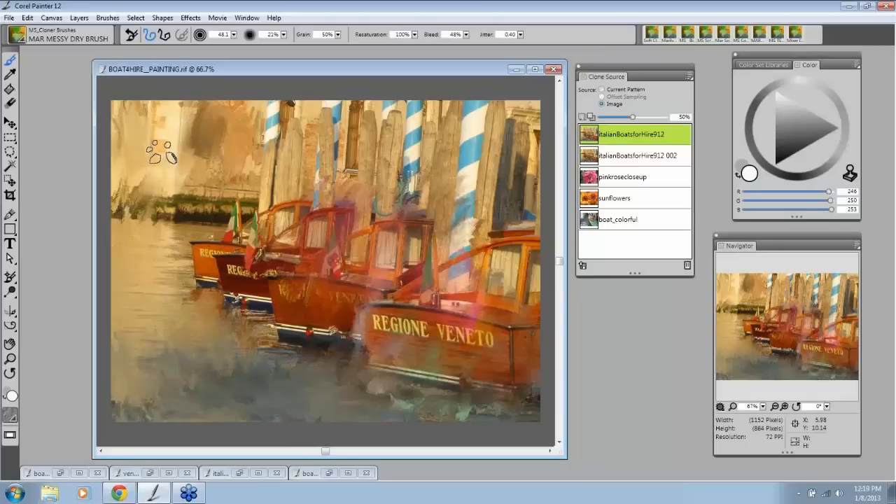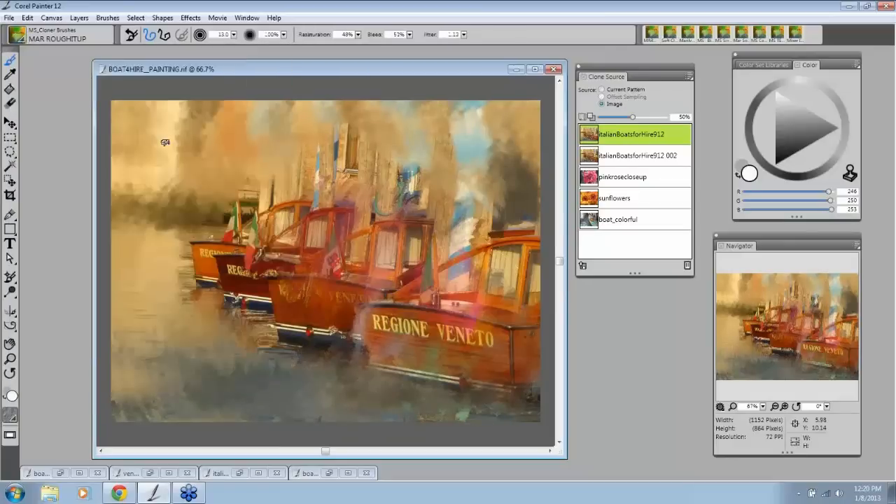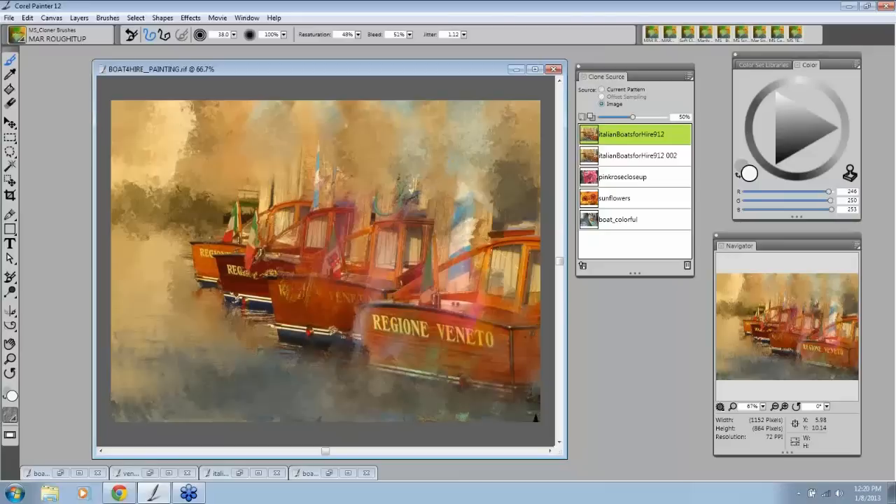So, like I said, I'm all about keeping the whole process simple. This is a messy dry brush, and I have a lot of brushes in here that are very cool for doing backgrounds. This one has some little sort of — I call it like paw prints — it does some neat things to the background. And then I have this one, which is one of my rough-up brushes, which gives you a more textured look to the background. What's really fun is to take out all these details and just keep the subject matter — keep the boats here, and the same thing for people.